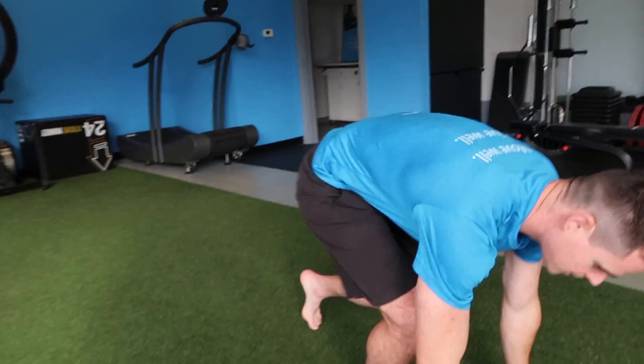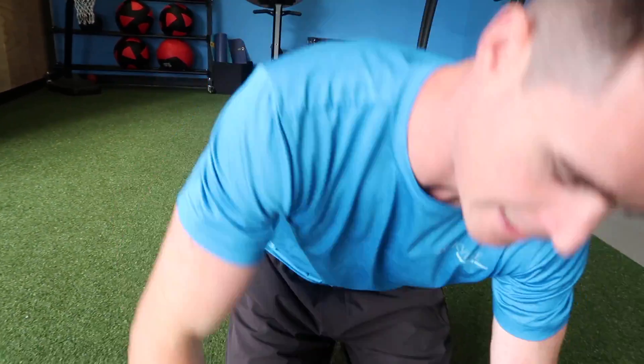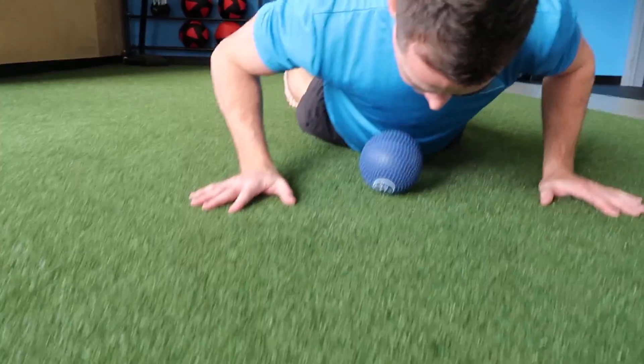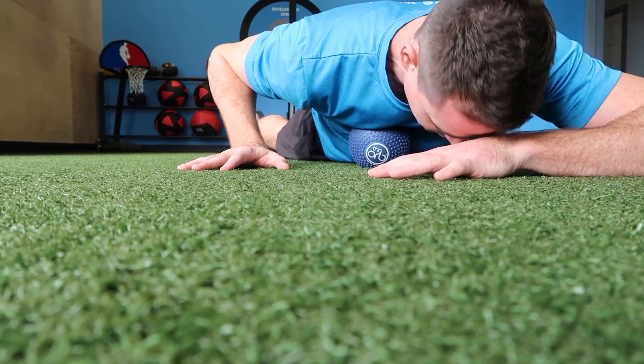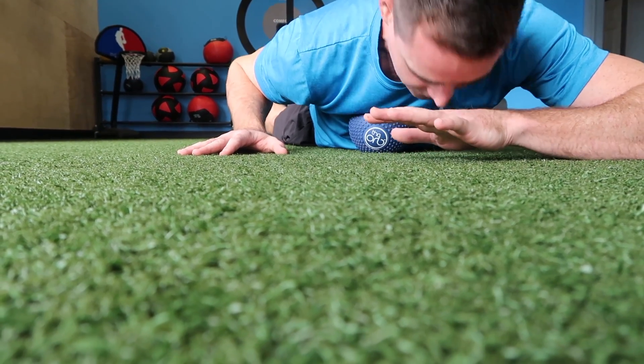We're going to get you on the ground and you're going to focus first by finding a spot on your sternal attachments. So you're going to lay down on the ball. I like to support my head like so, and then you can kind of scan around and find a tender spot — I've got one right there.